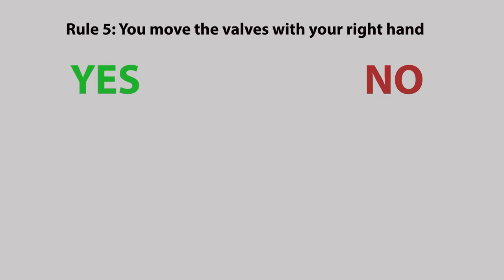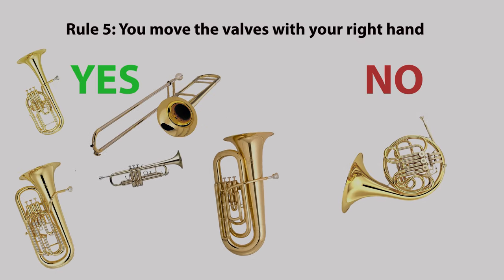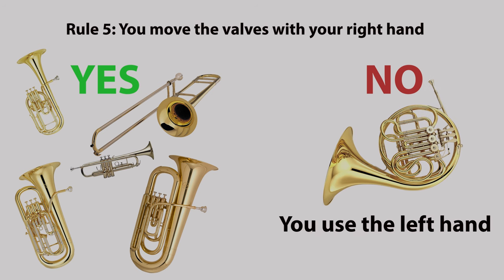Rule five: you move the valves with your right hand. The trigger on the trombone is played with the left hand, as are most fourth valves of tubas and euphoniums. But the main three valves are always played with the right hand, except on the French horn where they're played with the left hand.